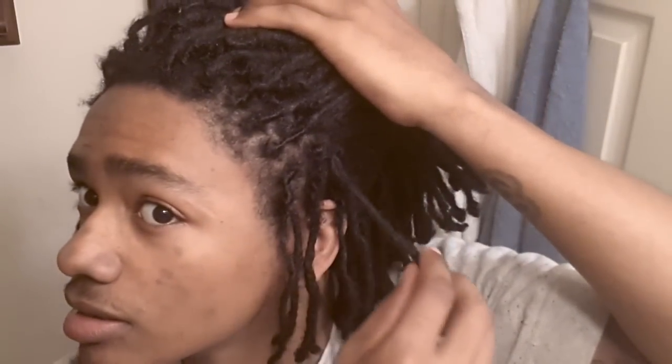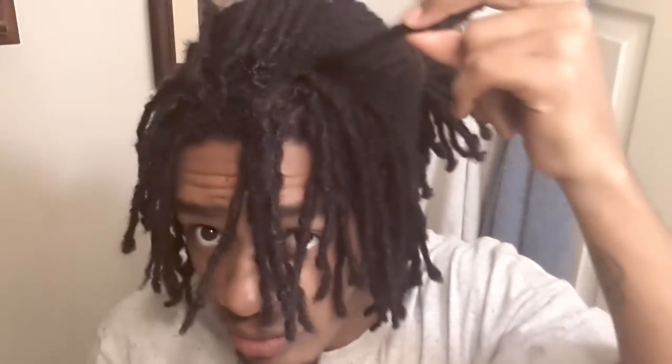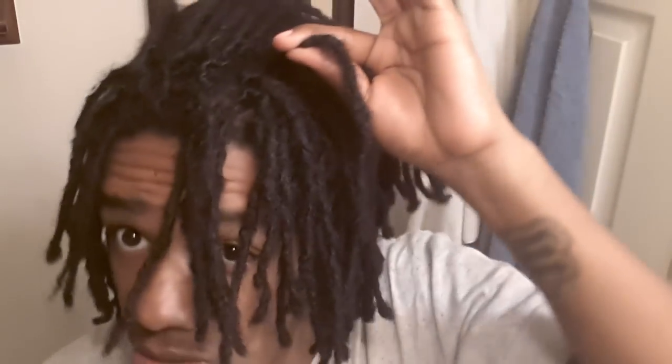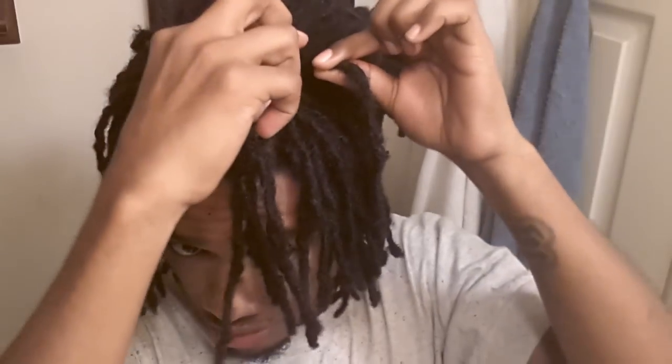It gets crinkled right there, that's the only thing. But for those of y'all wondering how to do it quick and easy with no clips, no nothing — you're about to find out. Alright, I got a section off. This will be my example. Get all your new growth figured out. Get your product in, whatever you're going to use — I got my loc-in gel, Jamaica Man Go Blind. Put that on there.